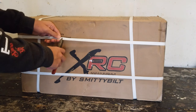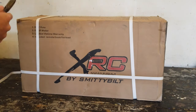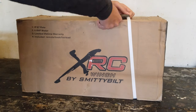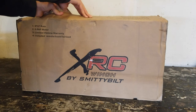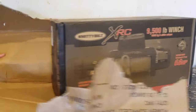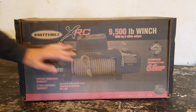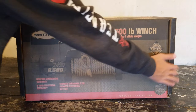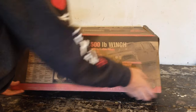First we're just going to cut these white strip things for packaging. Now we're just going to rip off this layer of cardboard that is over the original box. Now we're not going to waste any time looking over the box — we're going to save everything for looking at the winch itself. So let's flip this over on its side and open it up.